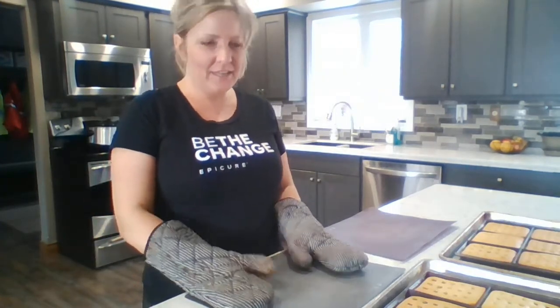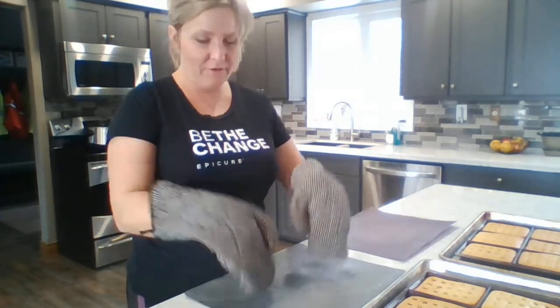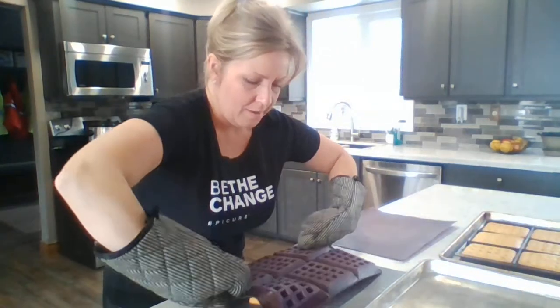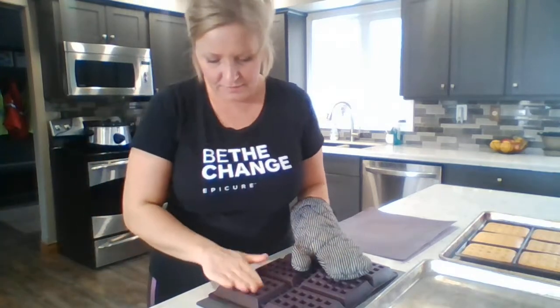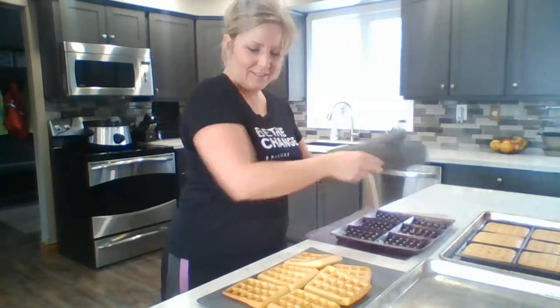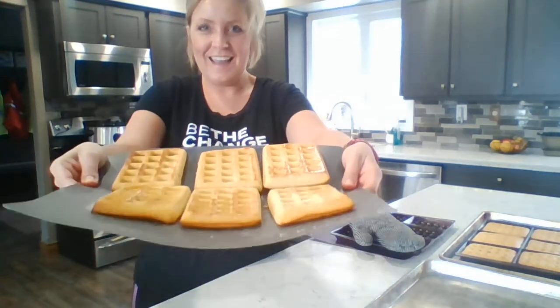The waffles are done! Take them out of the oven and flip them out onto a cutting mat or your counter. The silicone is hot, so make sure you've got oven mitts on and just flop them out onto the mat. Give them a press — if it's cool to the touch you can use your hand. Six beautiful waffles — ta-da!